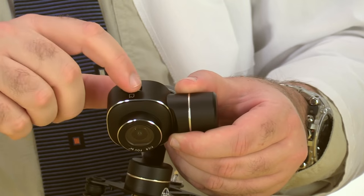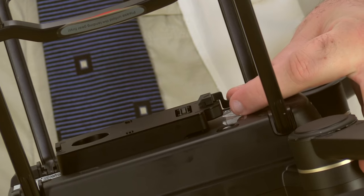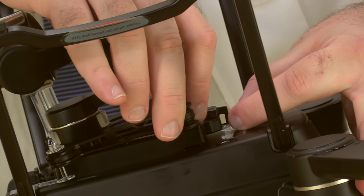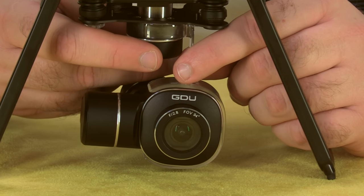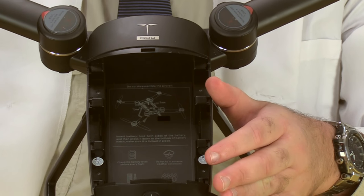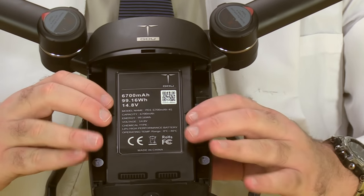Let's get the aircraft ready to fly. We'll begin by inserting the micro SD card into the gimbal. Installing the gimbal itself is very easy — just insert the tab into the slot at the front of the aircraft, and then use the spring-loaded connector at the back to lock it into place. Always remove the gimbal holder before you power up the aircraft, or you risk damaging the gimbal motors. Next, we install the battery: align the connectors, and then press firmly down to seat.